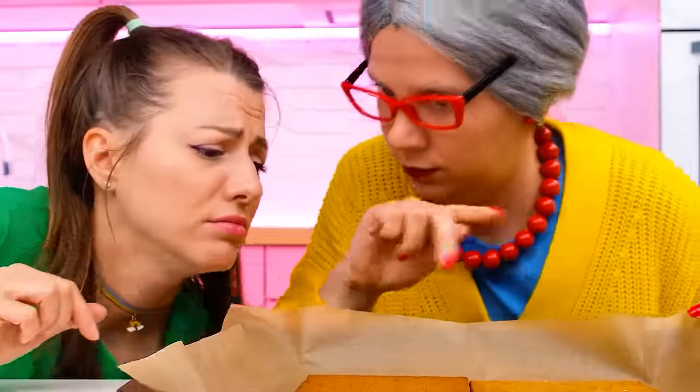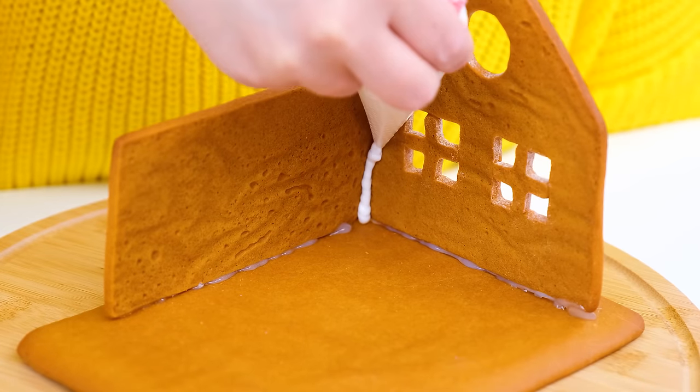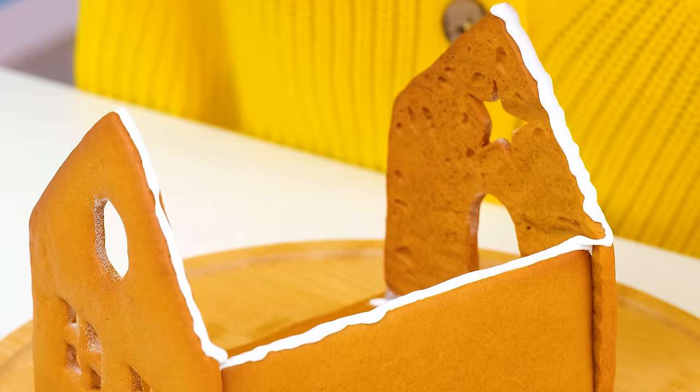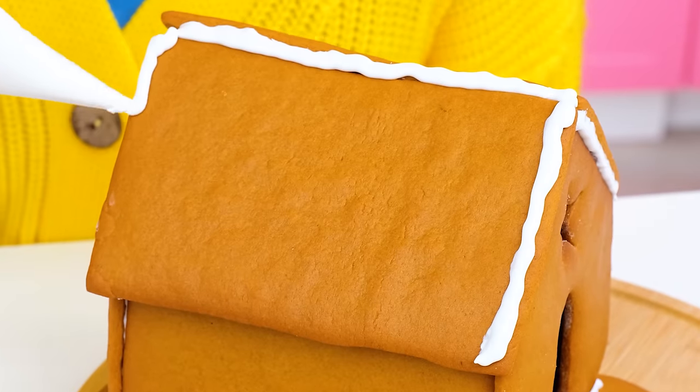Can I? Why? It's all for Britney! How well it turned out! It remains only to assemble the house! I'll take the cream and cut off the tip of the bag! Now we can glue it! The main thing is that everything is reliable! And beautiful! And for this, I have sweets!